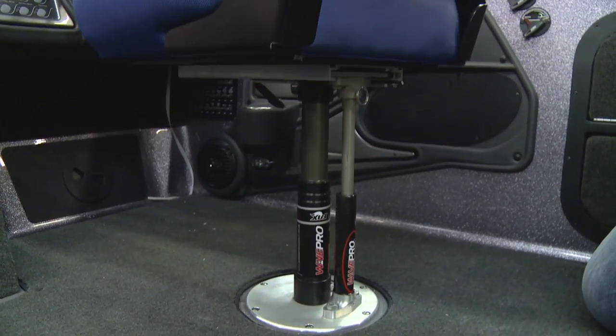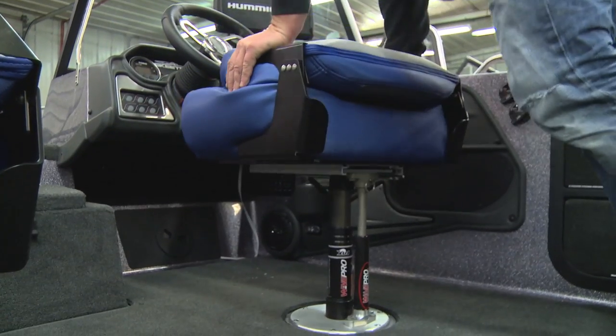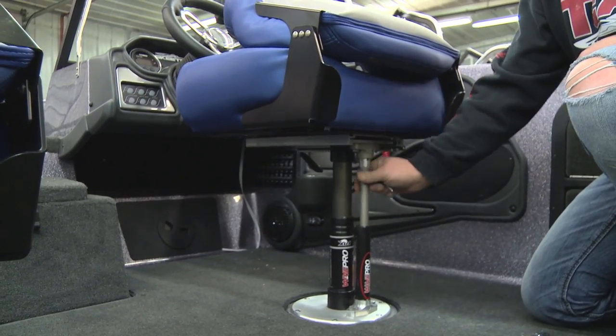Another accessory to the Wave Pro is a locking system, easily added onto the pedestal. Basically it's going to lock that seat so as you travel it won't move. Some guys like it that way — if you don't want it locked, it's just a pin to pull out and you're good to go for rotation.